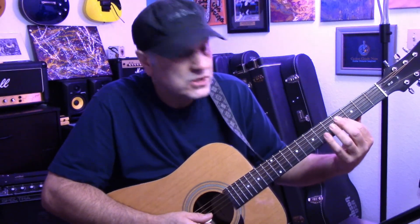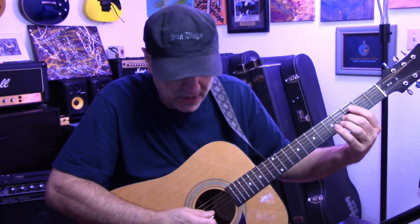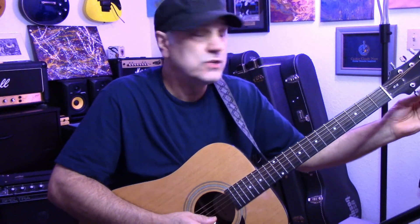Then you do the same thing on the fifth fret of the fifth string to the fourth string. Hear how that's off? Now you can hear how they match. Do it again on the fourth string to the third string. Now we've got a trick on the G string — on the G string you have to go to the fourth fret because of the tuning of the guitar; it's a half step off. You'll learn more about that later, but for now just trust me: go to the fourth fret on your G string to match the B string, which is your second string. Hear how far off that is?